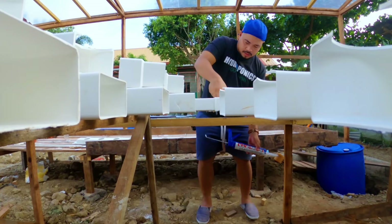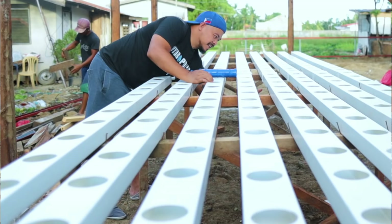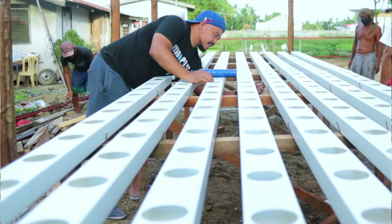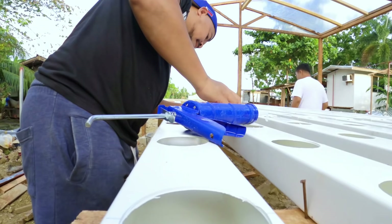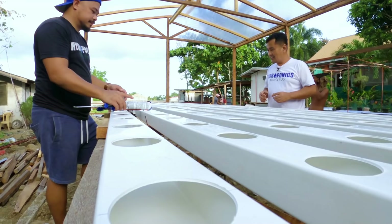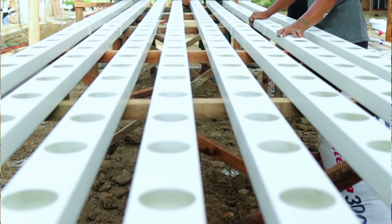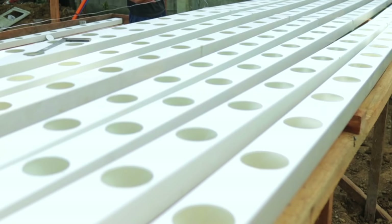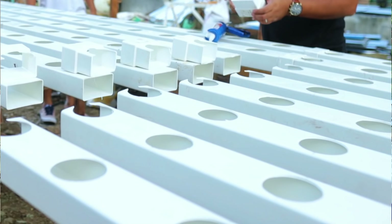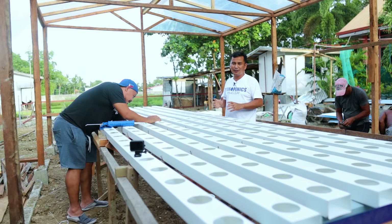We are maximizing our time — we're running short because Julius and Jedan will fly back to Manila early tomorrow. Julius is now fixing the joints of the PVC pipes. This is very important — we don't want any leaks in the flow of water. According to the lessons Julius imparted to me, leaking is a big and serious problem because it wastes water with nutrients. We are securing all the joints to ensure we have a better NFT system.